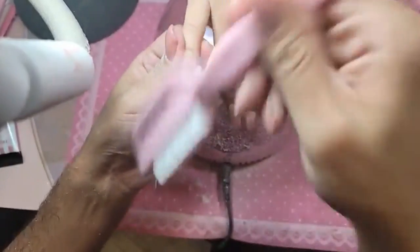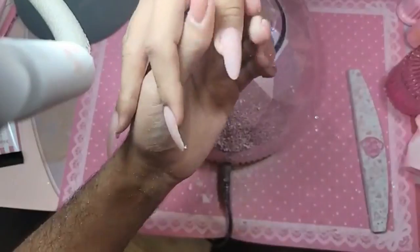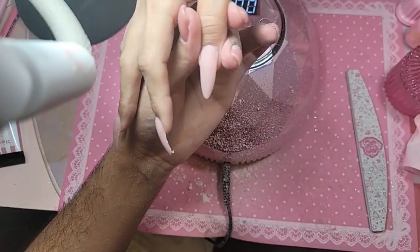I'm going to soften the edge so you don't have to worry about scratching the baby. The edges won't be sharp — we're going to make sure everything is smooth for the baby.